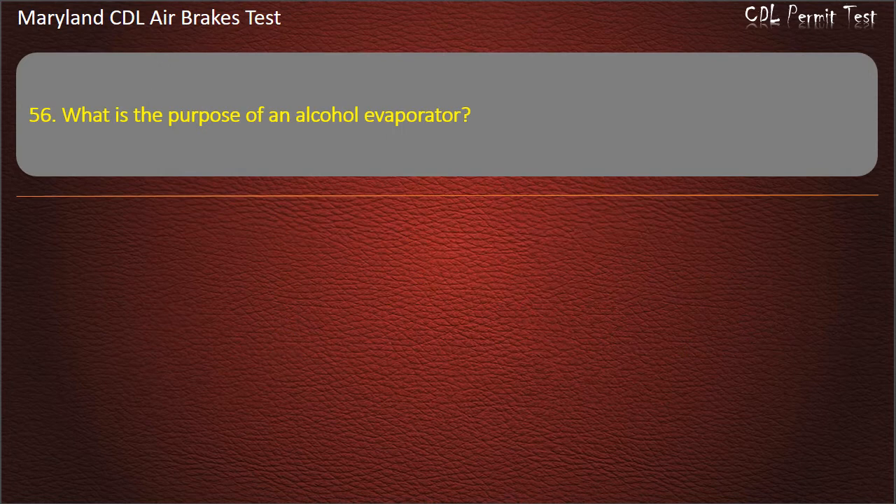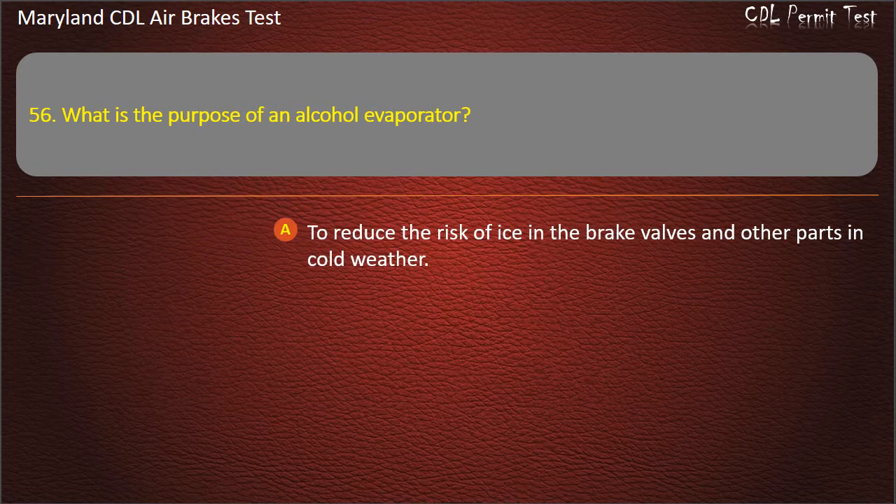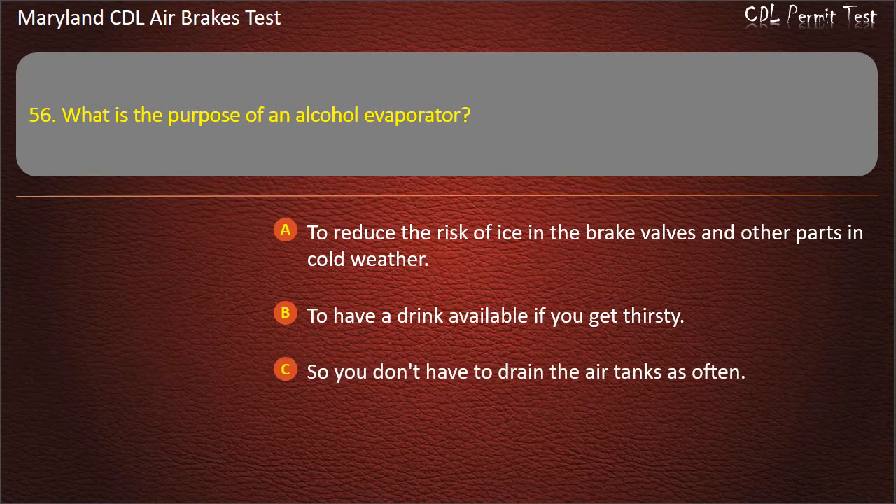Question 56. What is the purpose of an alcohol evaporator? To reduce the risk of ice in the brake valves and other parts in cold weather; To have a drink available if you get thirsty; So you don't have to drain the air tanks as often. Answer: To reduce the risk of ice in the brake valves and other parts in cold weather.